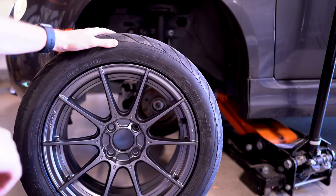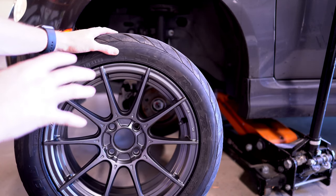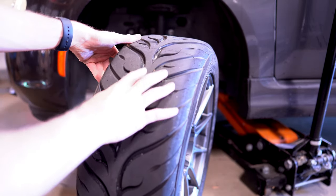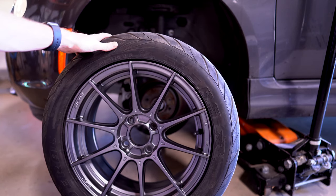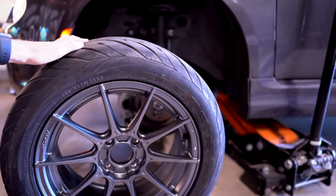That's all there is to this. This is great because I got very lightweight Miata racing wheels on this Fiat that I can now use for autocross. Even with these wider stickier tires, these wheels are still lighter than the original wheels and tires that came with the car. That's all I have for you guys — thank you for watching, and make sure that you enjoy your car.